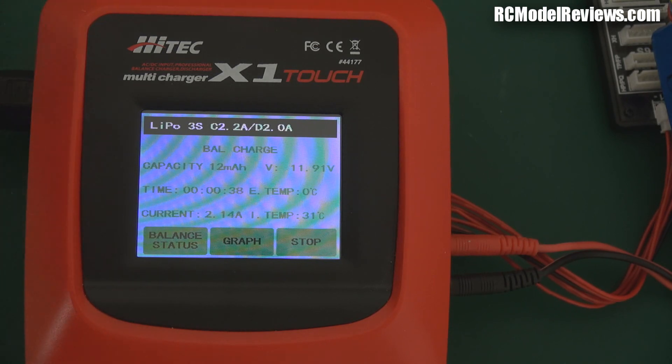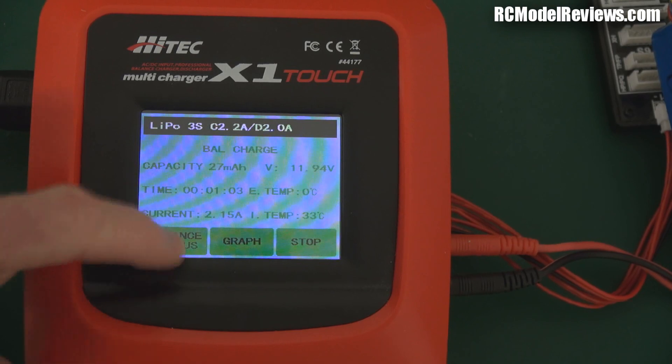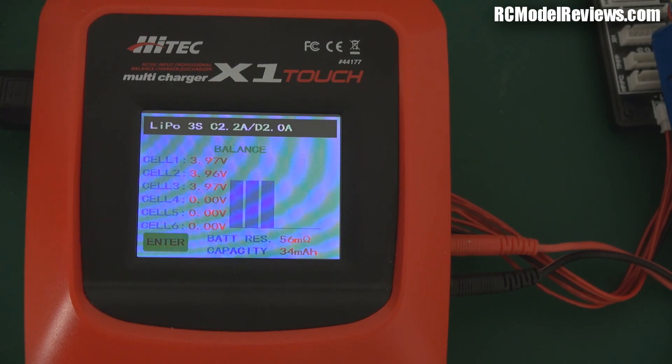The fan comes on at around 30 or 40 degrees based on the thermostat. You can use the LCD screen to graph the battery charge, though on a LiPo that's not a lot of use — it's going to be a pretty straight line until it levels off. On NiMH or lead acid you'd get more information. You can also check the balance status, and it gives one really useful piece of information: the battery's internal resistance. This is 56 milliohms — that's one way to tell the C rating and whether the battery is aging. Higher number means a tired battery.